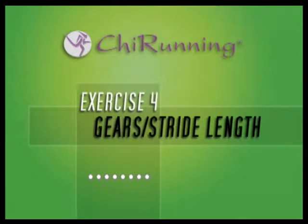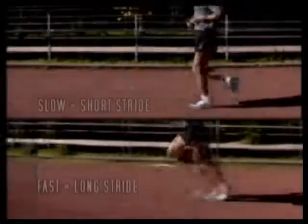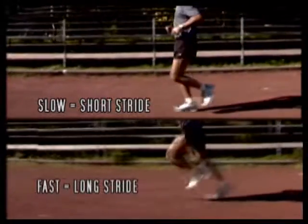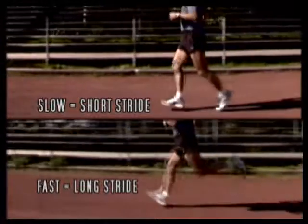Stride length is to running as gears are to a car or a bicycle. Here's a drill that will give you a sense of your body having a set of gears. For a more thorough explanation, please refer to Chapter 4 in the Chi Running Book. When you're running slowly, you should have a short stride, and when you're running faster, you'll have a longer stride.